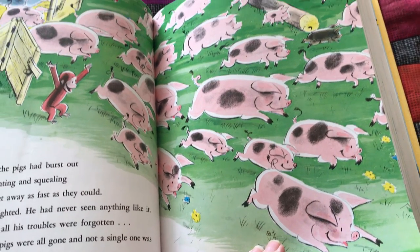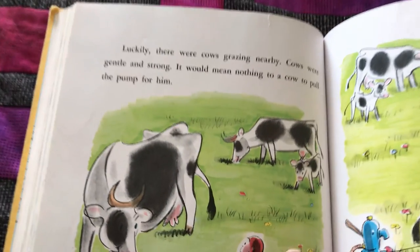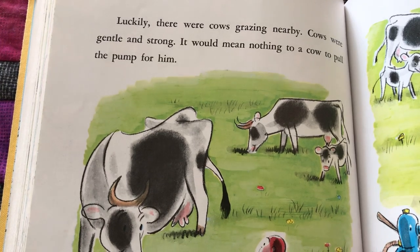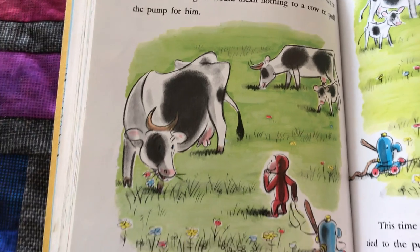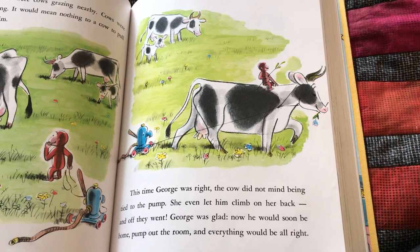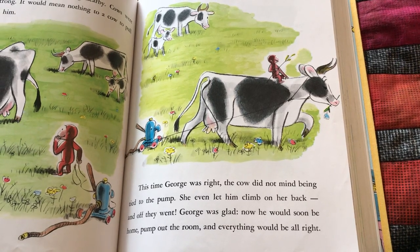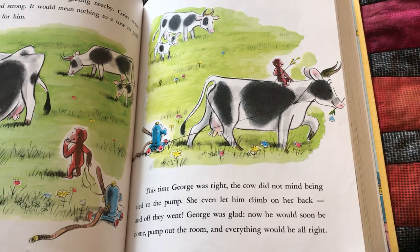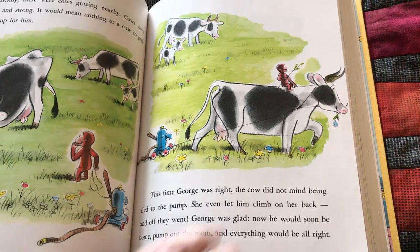Look how happy they are running away. Luckily, there were cows grazing nearby. Cows were gentle and strong. It would mean nothing to a cow to pull the pump for him. This time, George was right. The cow did not mind being tied to the pump. She even let him climb on her back and off they went. George was glad. Now he would soon be home, pump out the room, and everything would be all right.